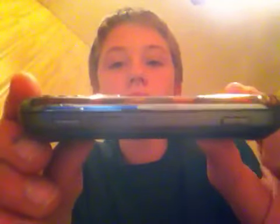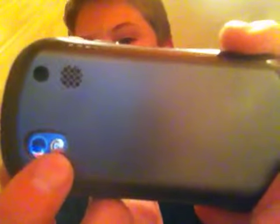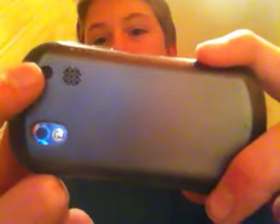This phone is on a little bit of a thicker side. On the back, there's a 1.3 megapixel camera with a self-portrait mirror, a speaker, and this is actually an infrared light.